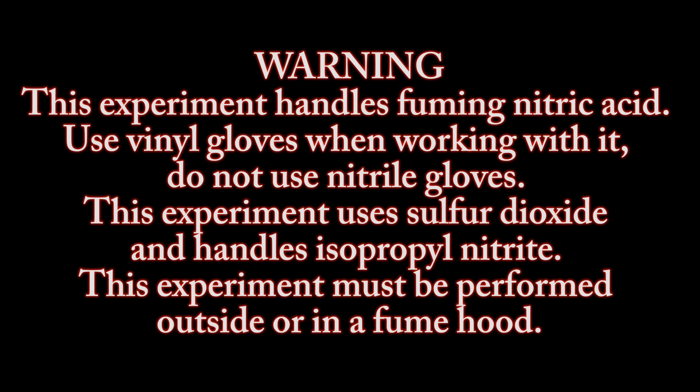Warning. This experiment handles fuming nitric acid. Use vinyl gloves when working with it. Do not use nitrile gloves. This experiment uses sulfur dioxide and handles isopropyl nitrite. This experiment must be performed outside or when using a fume hood.